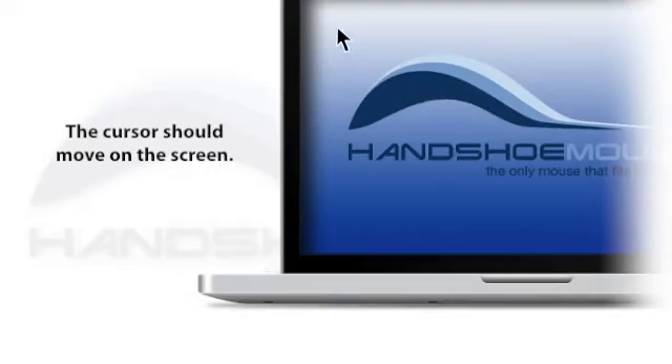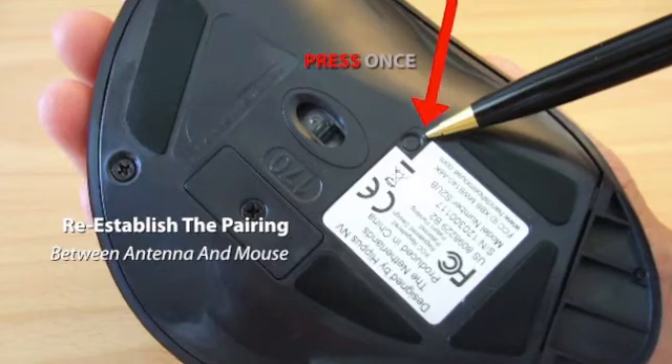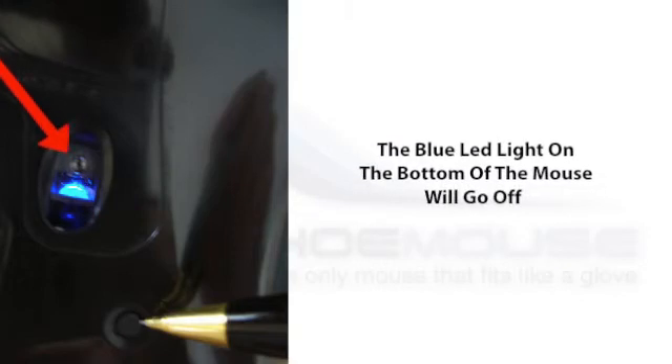If the cursor does not move, re-establish the pairing between antenna and mouse. Press the small black button on the bottom once and hold for a few seconds, then let go of the button. The blue LED light on the bottom of the mouse will go off.